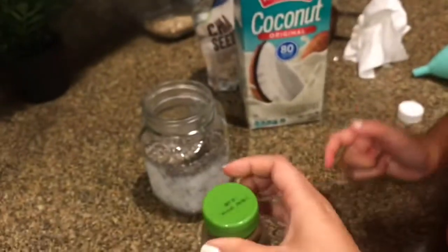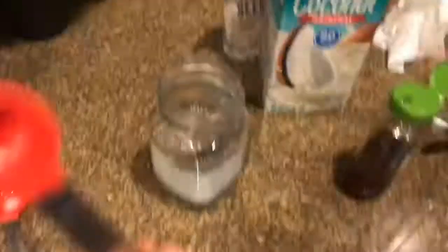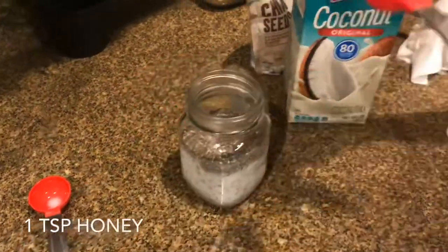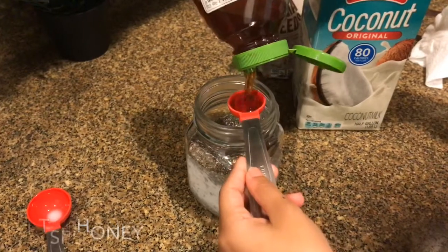Next we're going to add our sweetener. The recipe calls for one teaspoon, but since we're doubling it, we're doing two teaspoons. So two of these. Do it right on top, Lucia, just in case. Squeeze it. Good job.